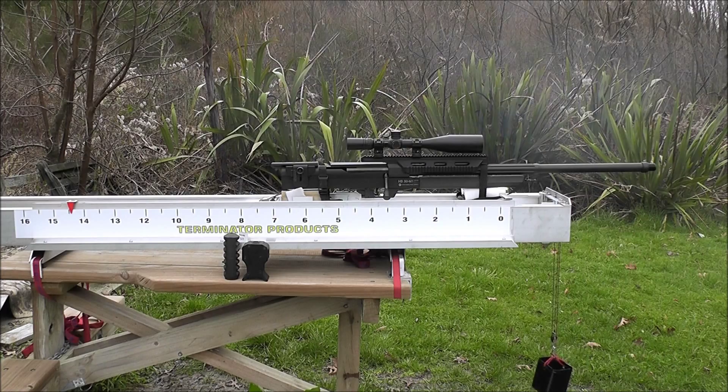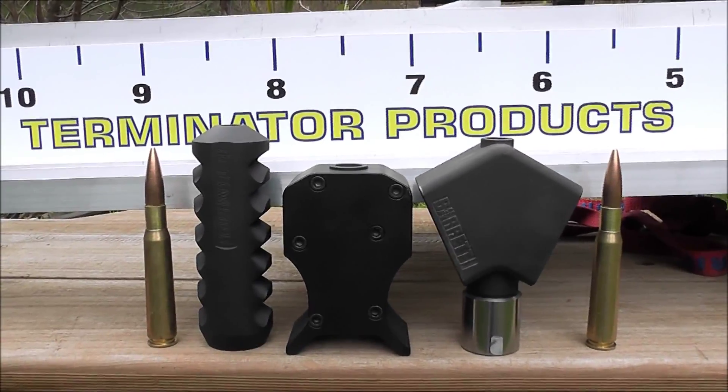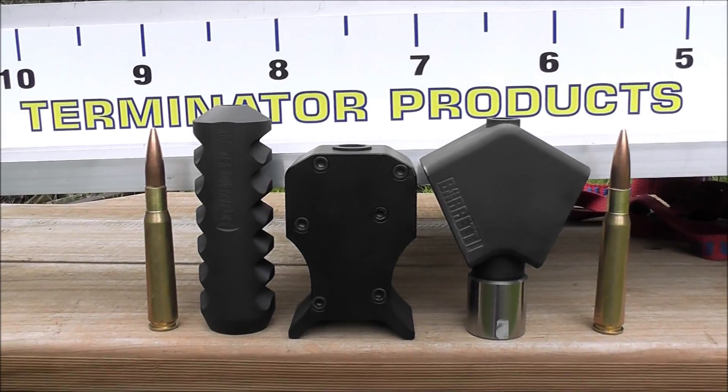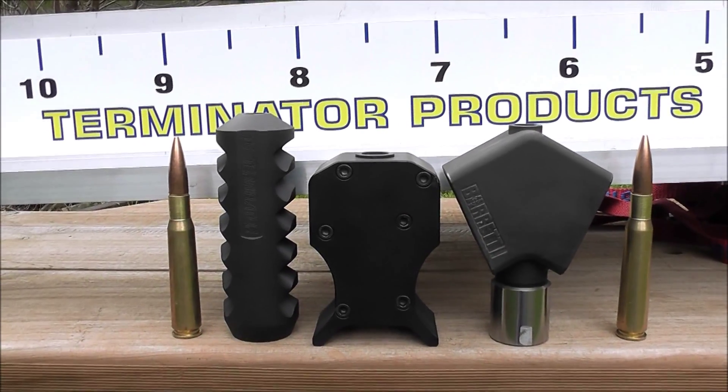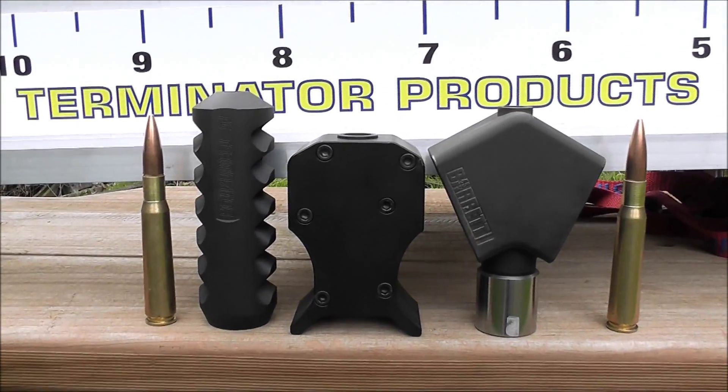They've got a fair bit of recoil. So that's roughly how they ended up — one fell off. You can certainly see that the 50 BMG recoils without a brake on it.